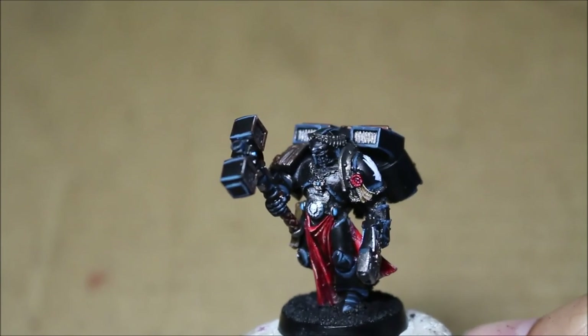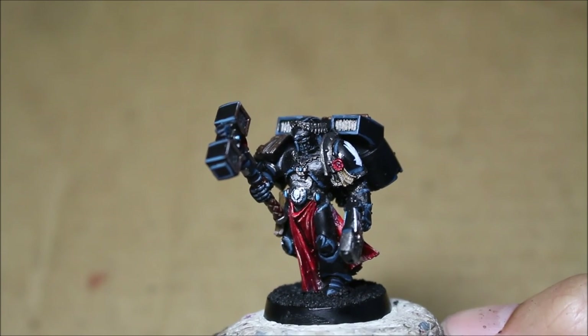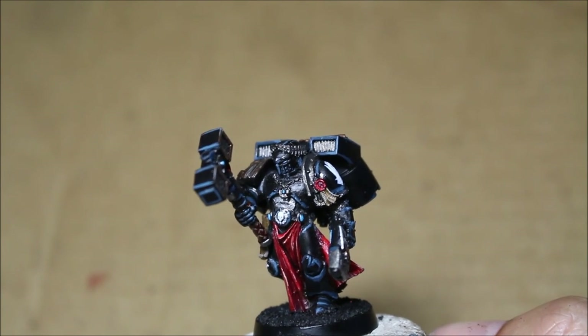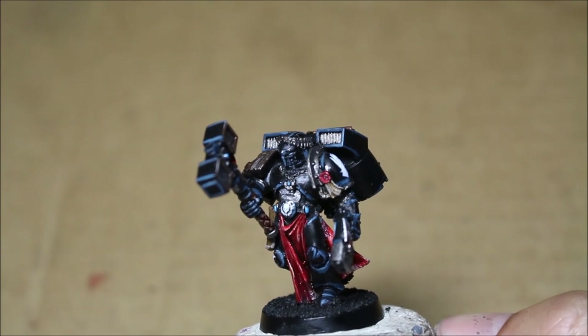Alright, thanks for watching, everybody. I hope that explained to you this wonderful, fantastic model. I loved painting it — it is definitely worthy of the Warmaster level paint job that I could give it. I hope the client is happy with it, and I hope you are happy with watching this video.